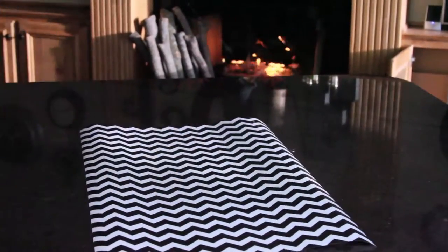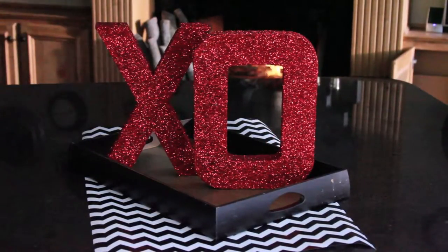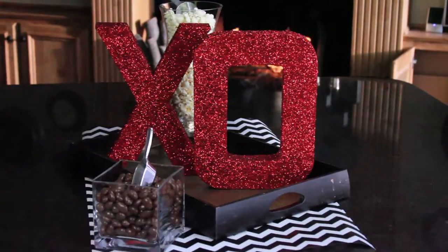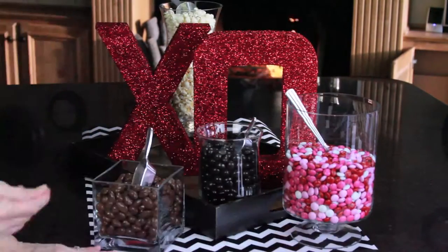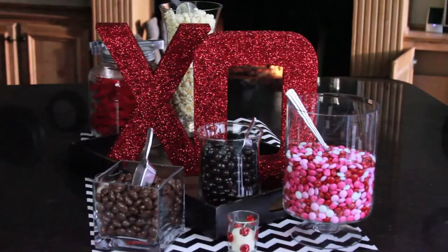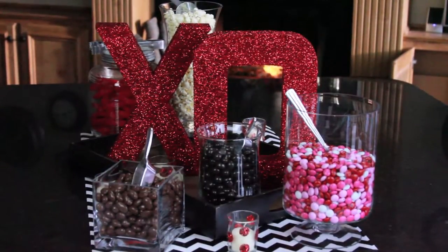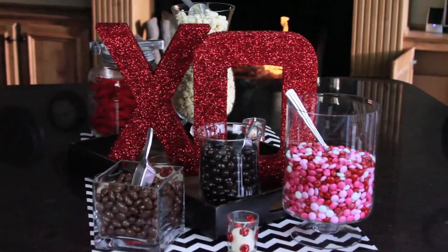I'm using my glitter hugs and kisses for a candy display. I started out by placing a piece of black and white chevron wrapping paper, then added a tray and my letters. Next I placed a variety of Valentine candies and snacks, and last placed my cute little glitter votives. This is a great idea for a party display.